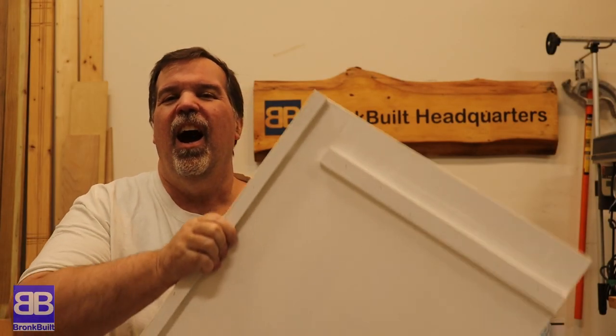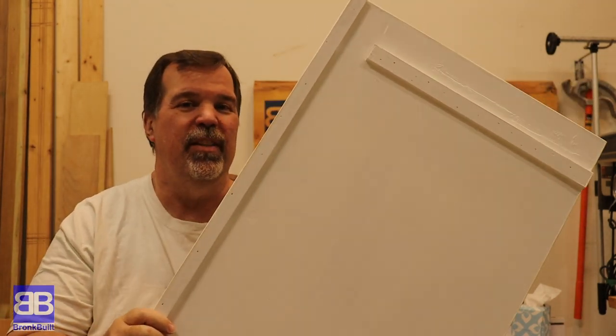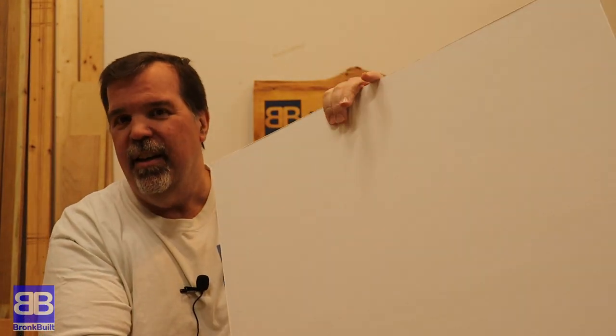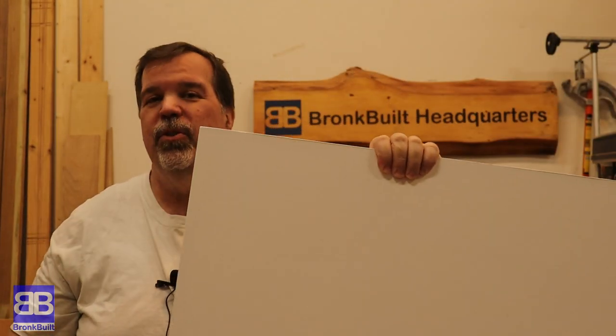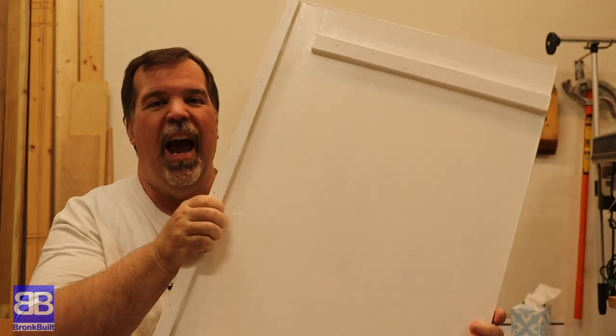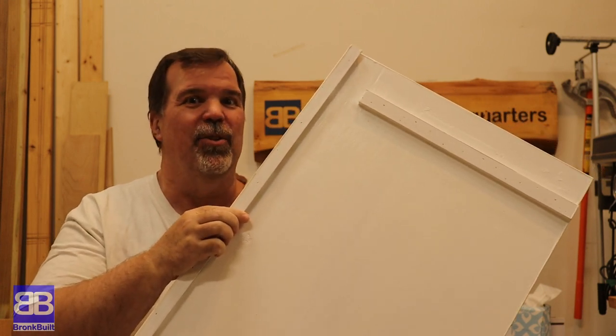Hi, Dale coming to you from my garage again, and in this video I'm going to show you how I made this. This is super easy, super fast, super basic, but it's going to be super helpful to us at our house. It uses half-inch French cleat, and we're going to use it on stinky clothes day.